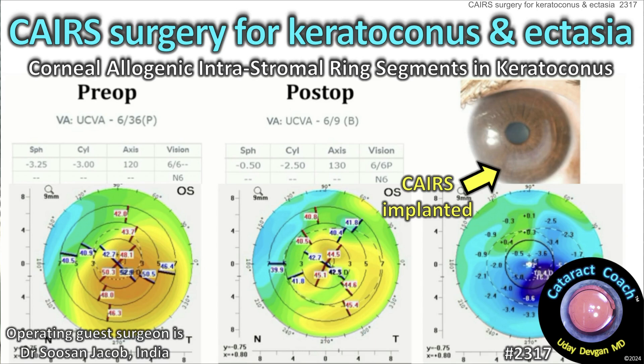CataractCoach.com. CAIRS, C-A-I-R-S: Corneal Allogenic Intrastromal Ring Segments.